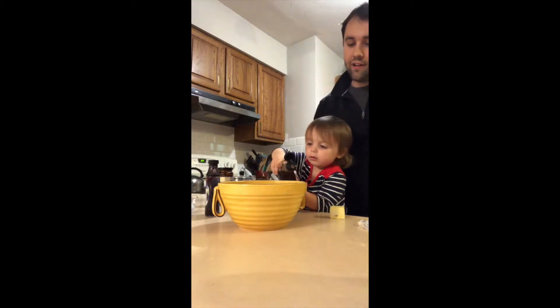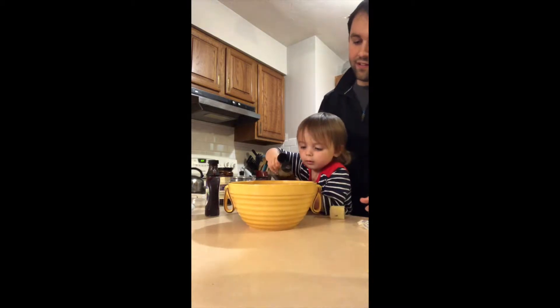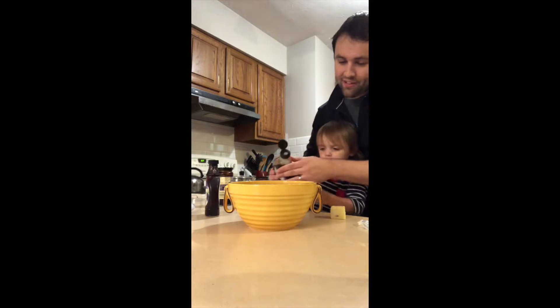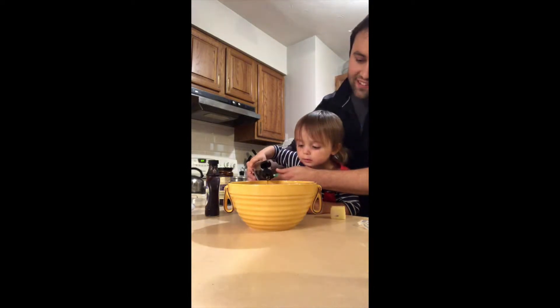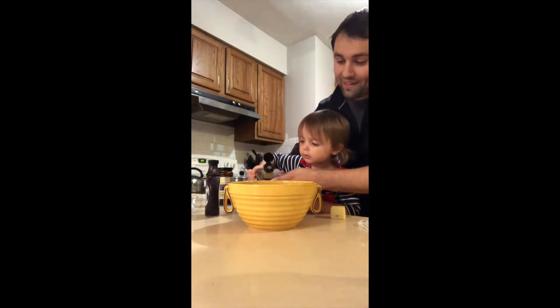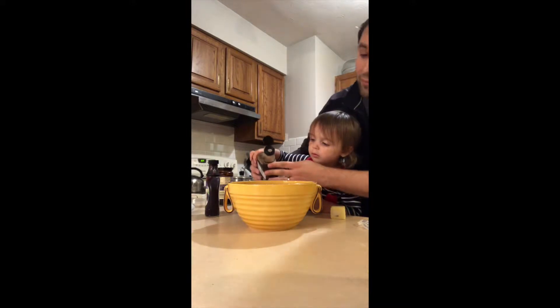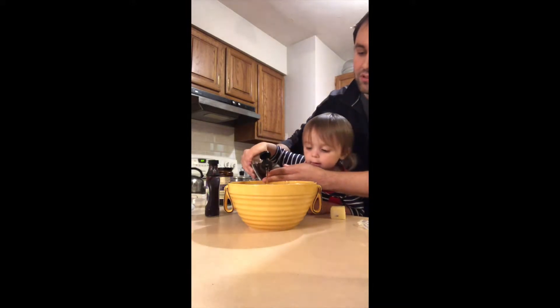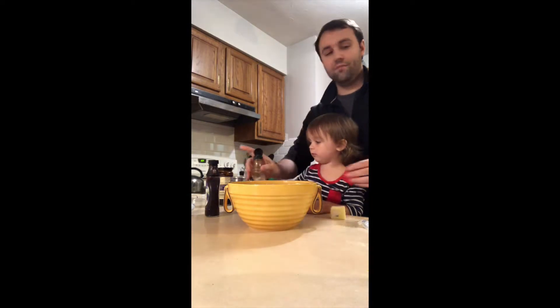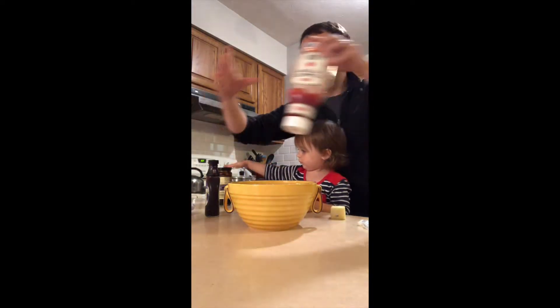More. More. You tell daddy when to stop. Is it more? Yeah. More? Or should we put in something else? More. More. Now what else do we want to put in? There's the syrup.